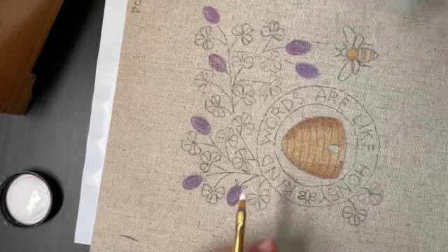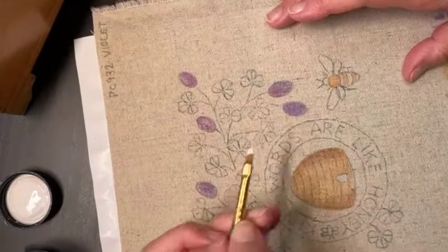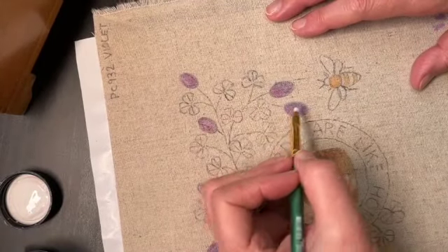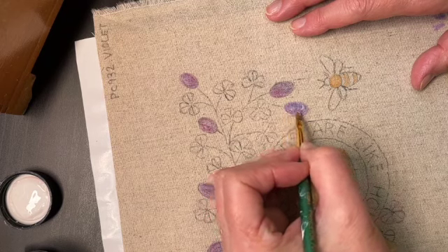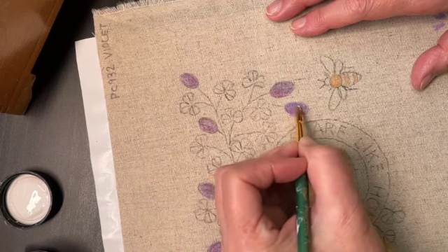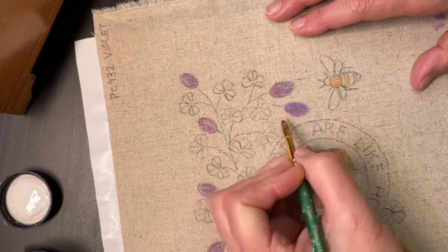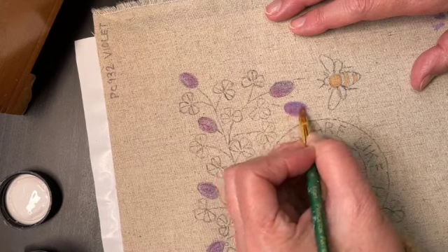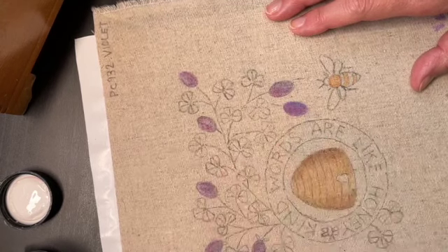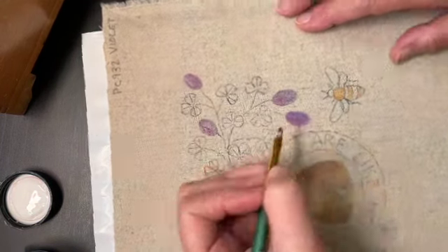It also makes it waterproof, so you can wash this. I'm not going to, but if you're designing something for a baby quilt or something, this is what you'd want to do. You just want to make sure you cover the colored area with a little layer - it doesn't have to be super thick - and you want to stay within that color, because the color will bleed into the fabric if you go back and forth. That really brightens up the color.